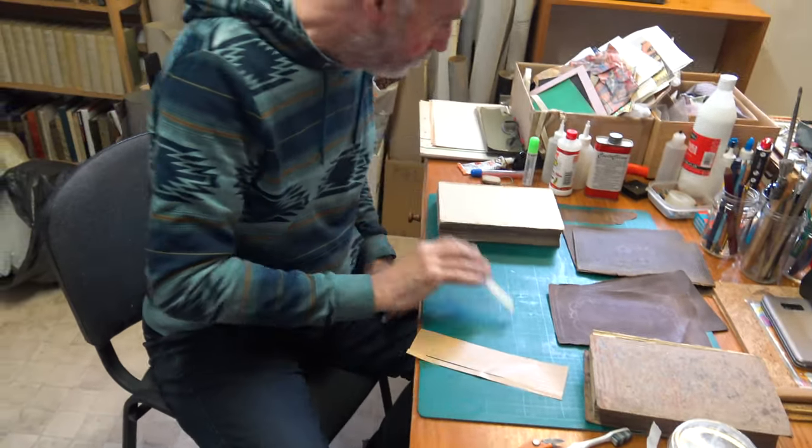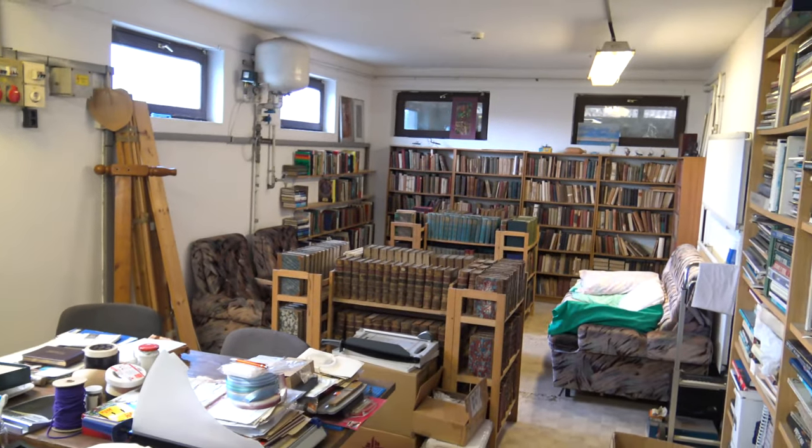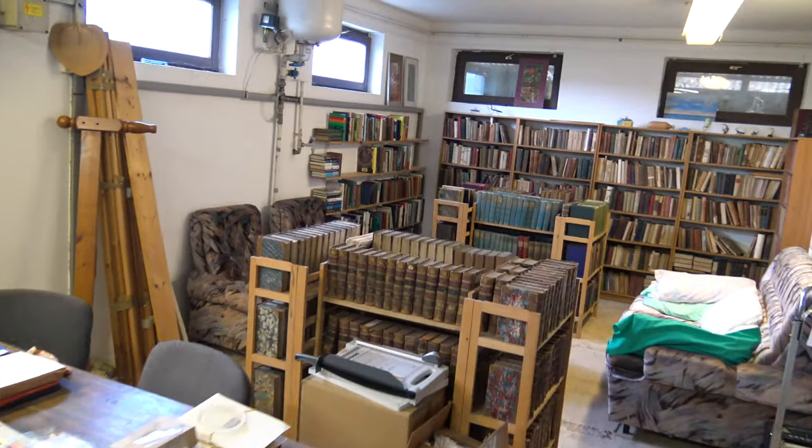And a bone folder — so these are my materials and I'm about to get on with the job. But you've tracked me down to the bindery, so have a look around. This is another room that I created during the lockdown.